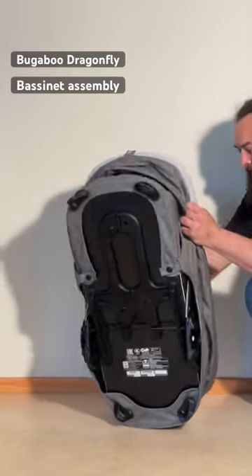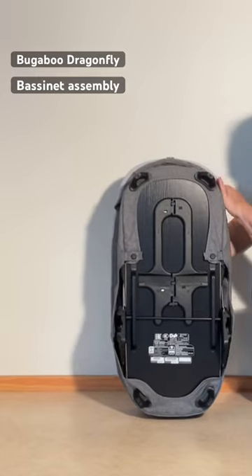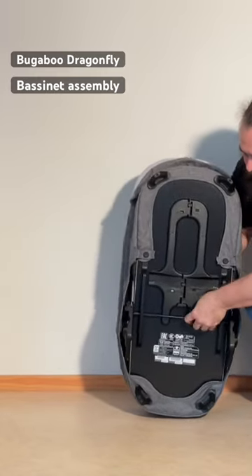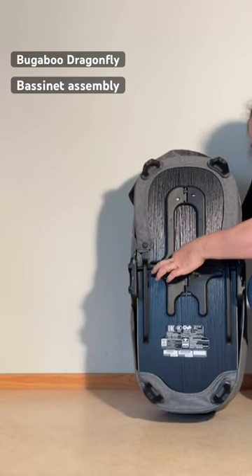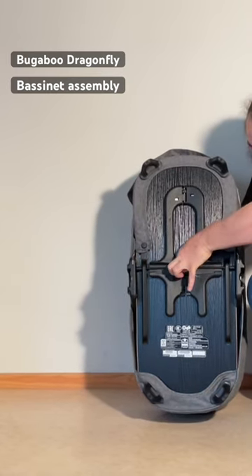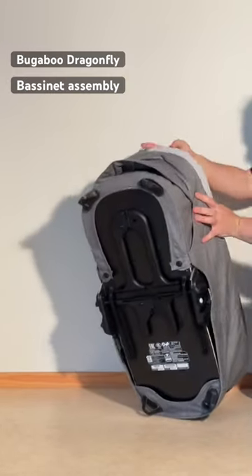Mount this bassinet up and stiff. If you hold this upright like this, you're going to press in on the inside while pulling up on this bar. As you press in, you'll notice that these little flaps pop out and allow the bar to lock down into that so that it's upright.